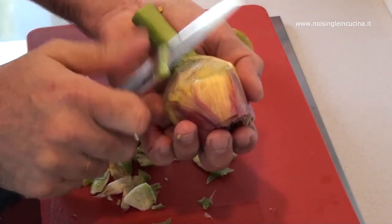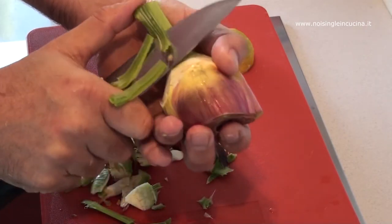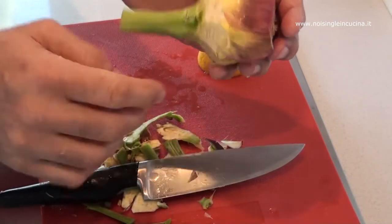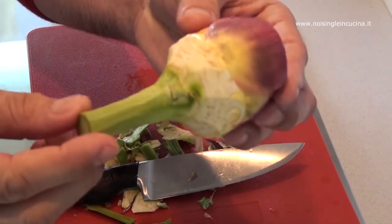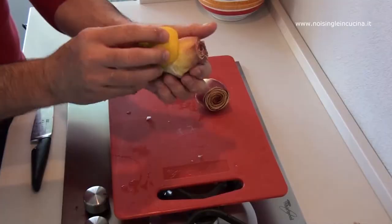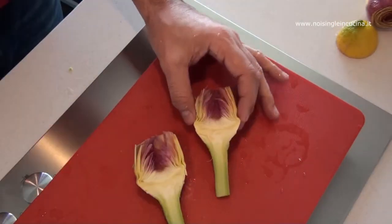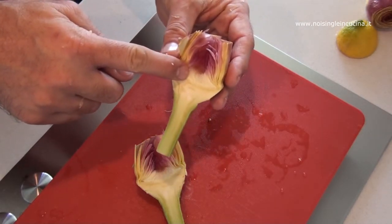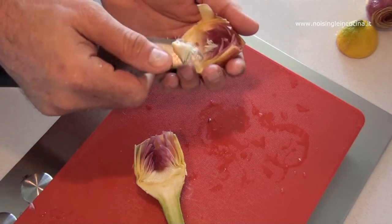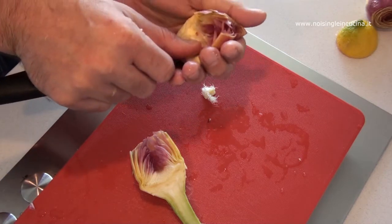Also, we clean the stem by removing the top hard layer. We rub the artichoke with lemon as we work. Now we cut it in half and remove with a knife the typical internal part called the beard. This must be done with precision so you do not find hairs in your mouth once the artichoke is cooked.